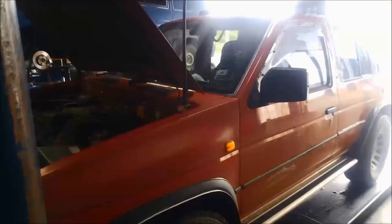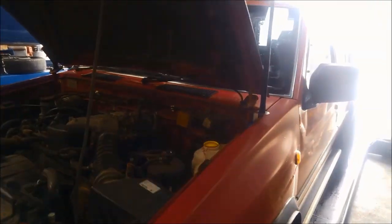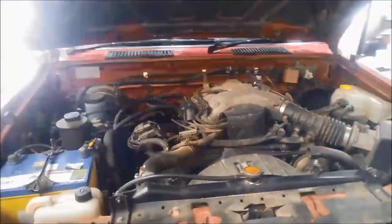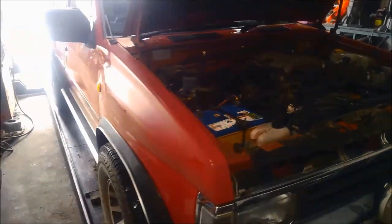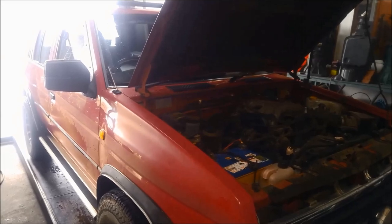G'day, today we're doing a transmission service on a Nissan Pathfinder 3 litre, 1995 model. It's got the RE4R01 transmission — three-speed with overdrive. To ID the transmission, you can find it on that little ID plate on the side there.